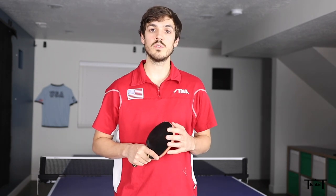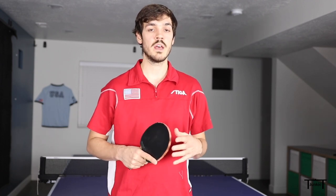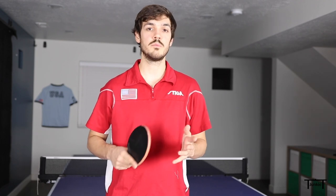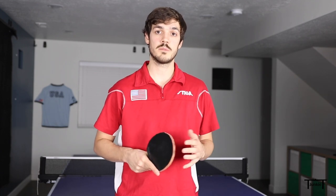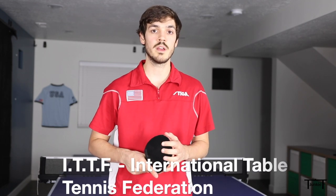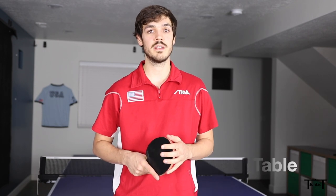I think there are more rules around serving in table tennis than any other part of the sport. So today I'm just going to go over the big rules — I don't want to go through all of them because there are too many and most won't apply in almost any situation. The rules in this video are all excerpts from the ITTF 2020 rulebook, so if you're looking for some dry reading material I'll have the link in the description.